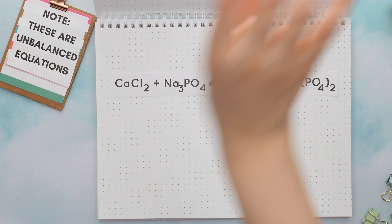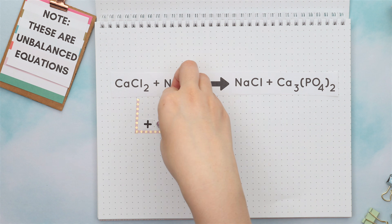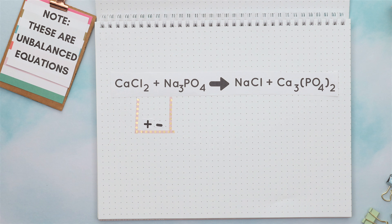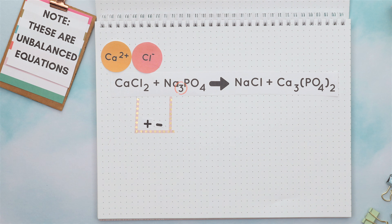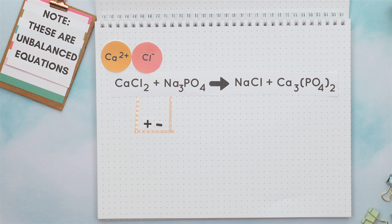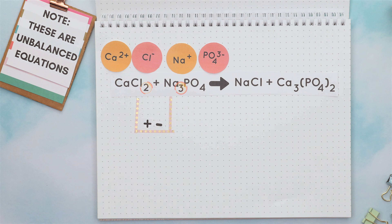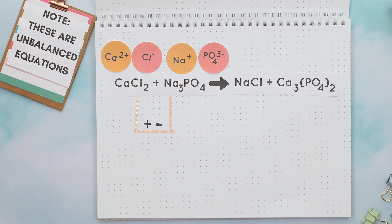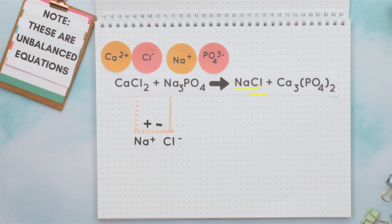Here's the trickier reaction. We will approach it the same way, where the inner elements combine and the positive charge goes first, then the negative charge. Note that this two subscript was only there to balance out calcium and chlorine's charges, and this three subscript was only there to balance out sodium and phosphate. So the two and three subscripts do not come down when we are predicting the product. Instead, we look at just the single elements of sodium and chlorine with their typical charges, which form our first product.